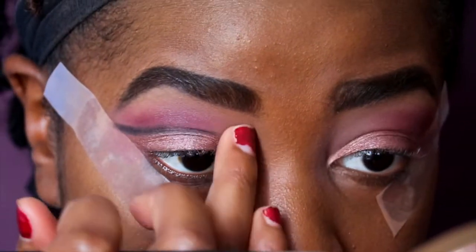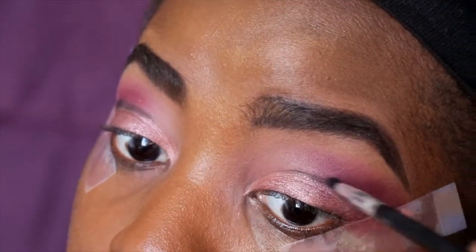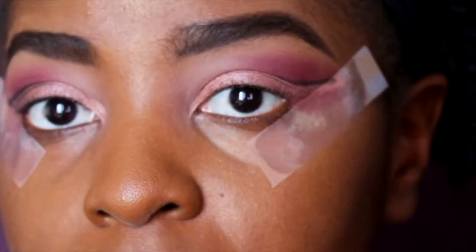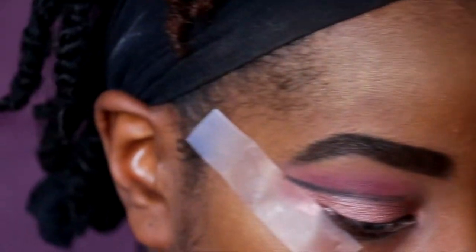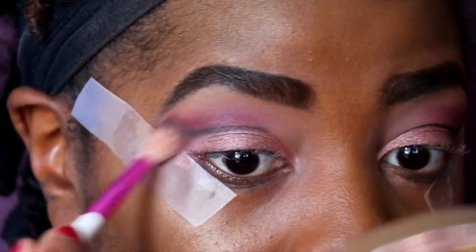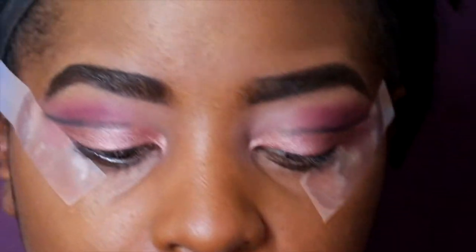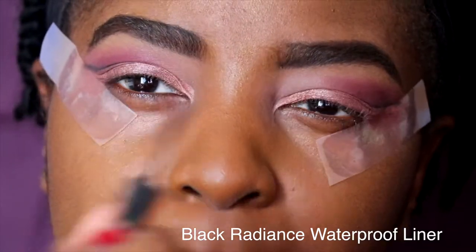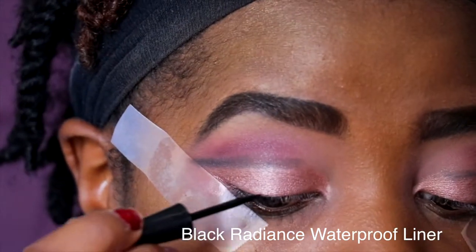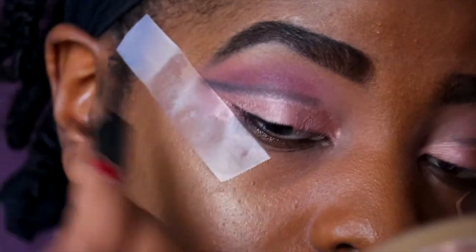Everything you put on, make sure you blend out — you don't want to see straight lines unless you're going for that look. I'm going to take that same blending brush from the beginning and blend it out a little; you don't want it to look too harsh. Now let's get the liner — I'm using a gradient liquid liner with a felt tip, perfect for straight lines. When doing a cut crease, make sure your wing liner goes in the direction of your cut crease.